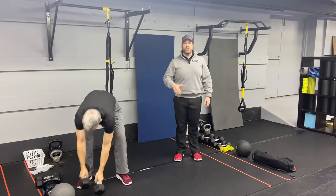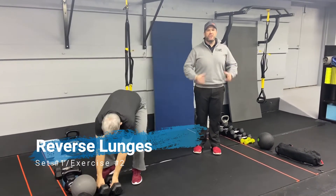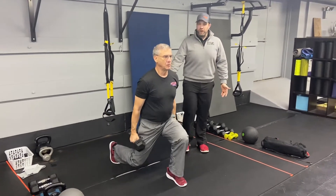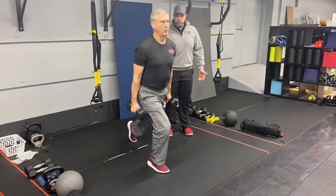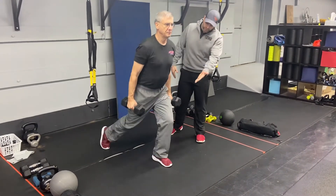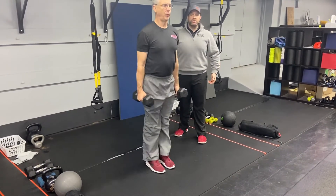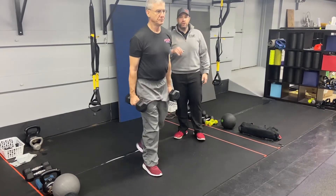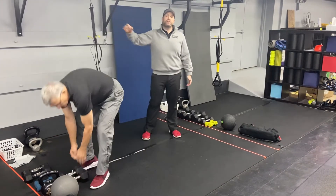Then you're gonna go into reverse lunges. You have some options: you can keep those weights and hold them at your shoulders or at your side, one weight, or you can go with body weight — doesn't really matter. Whatever you can do to challenge yourself, step back, squeezing that back as you go down, keeping that weight over that front leg, drive up. Deep breath in on the way down, push that air out as you drive up. You'll do five on each leg. You can also do it with a body weight lunge or go with a suspension trainer.